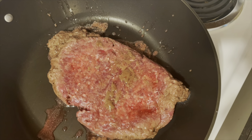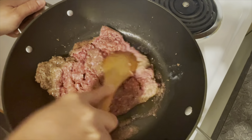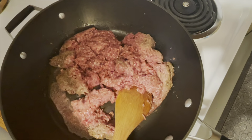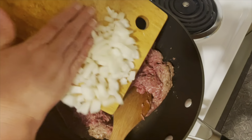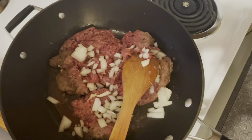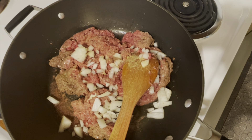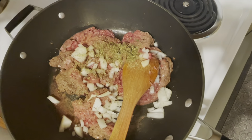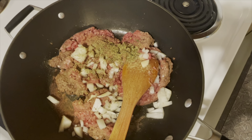Let's do some more cooking — this is not all done in one night. We're starting with a pound of lean ground beef and I'm going to brown that. I'm going to add in some onion — it doesn't have to be perfectly diced — along with garlic powder, Italian seasoning, and we're just going to get this nice and browned up.